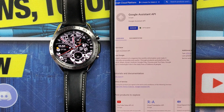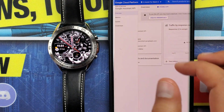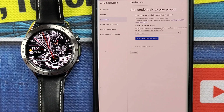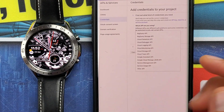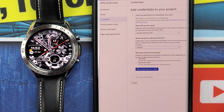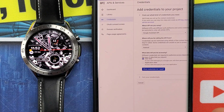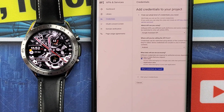You will find an option to manage the Google Assistant API, where you will also find an option to create credentials. Here you will get three options to fill out: A — which API you are using, make sure to select Google Assistant API; B — where you'll be calling the API from, which is the Android device; and C — what data you will be accessing. Make sure to select user data, which will allow you to access your user data like smart device control.